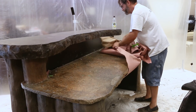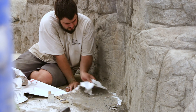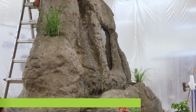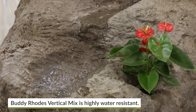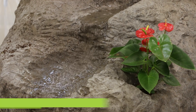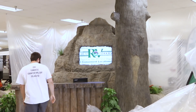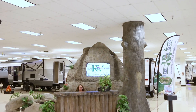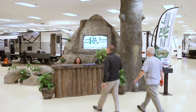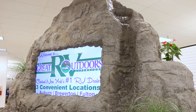A few holes were drilled into the structure to accommodate live plants that provide a living element of color. The protective construction fabric was removed from the floor and the area was cleaned. The water was turned on and tested prior to the reveal. Finally, the plastic draping was removed for the grand reveal. The massive lifelike display will serve as a focal point and customer attraction for many years to come.